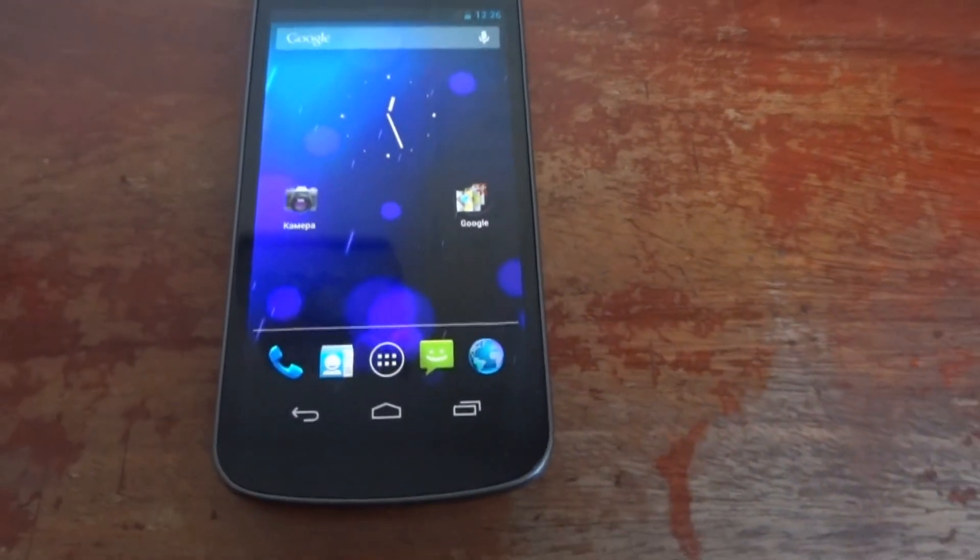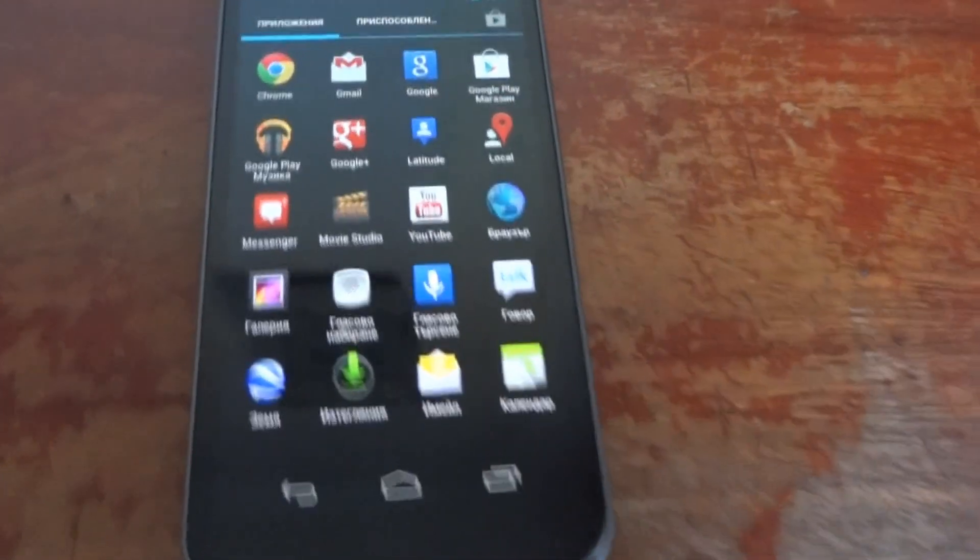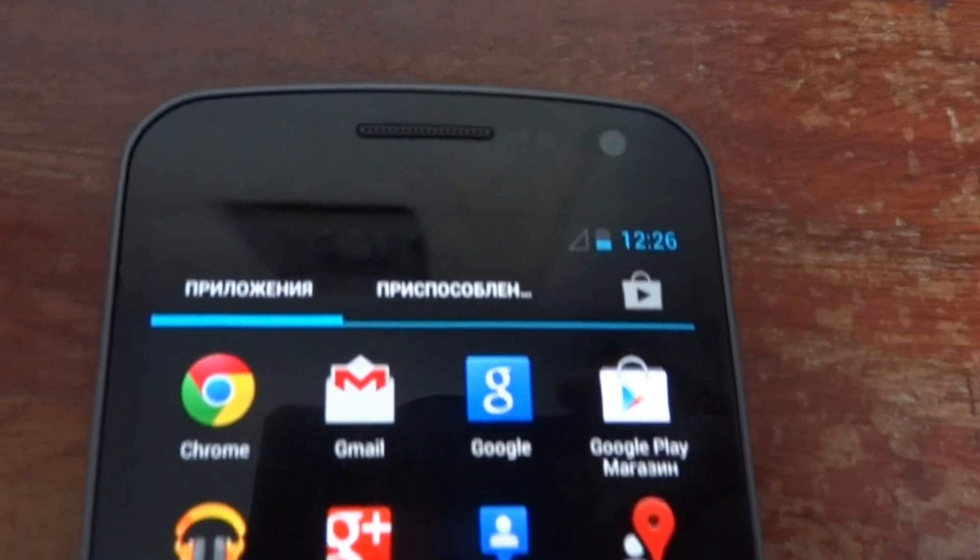Here is the main screen, the menu screen. Nice display.